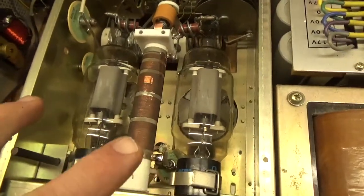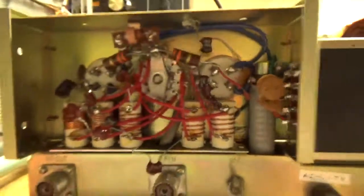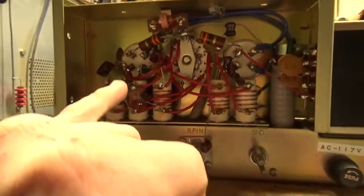Original Cetron tubes, tested at full output. All new mica caps — this one was the wrong value so I had to order another one. Lead lengths nice and short.